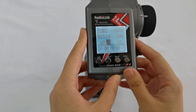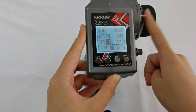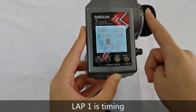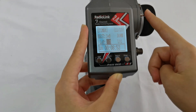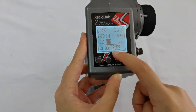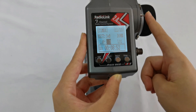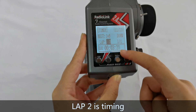Now let's demonstrate the function. If I push Switch B to the up position, the timing will start — it's timing now. To stop timing, I put Switch B to center, and it stops. That is the timing for lap one. Now I want to record lap two, so I push Switch B to the up position again and it starts timing again.